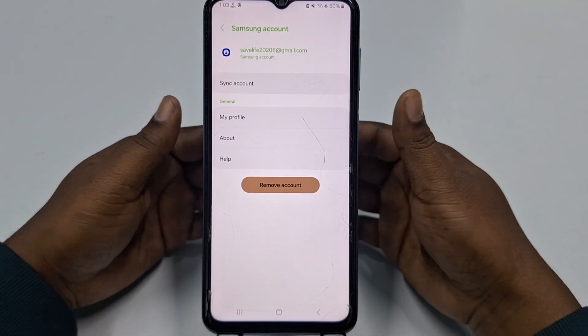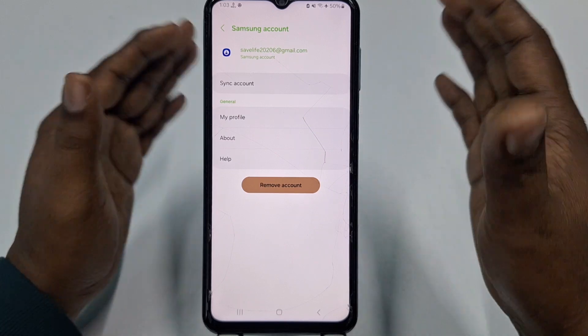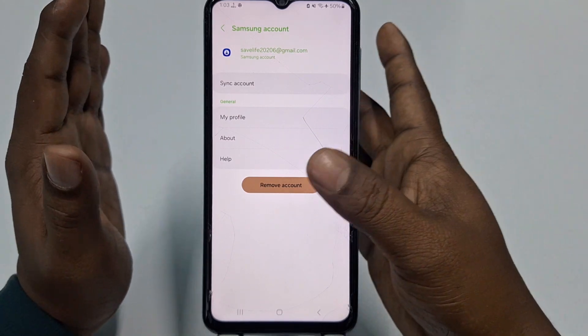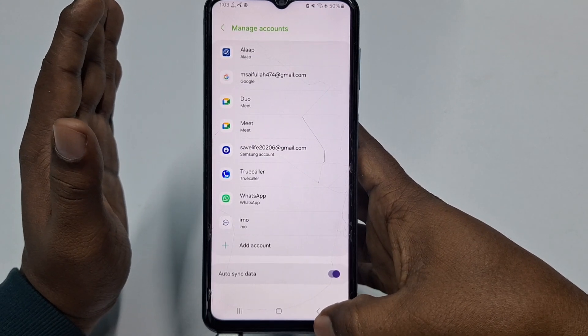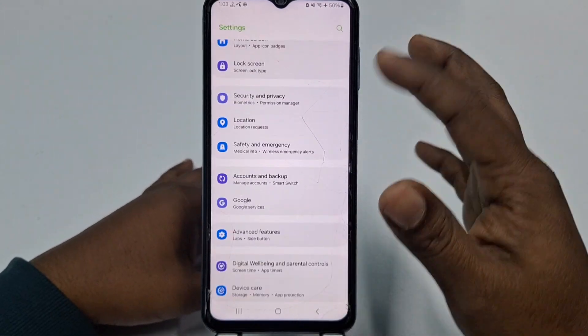If you don't remove your Gmail account before doing the factory reset, you will get some problems and your phone will not open properly. So before doing a factory reset, make sure to remove your Gmail account and your Samsung account.